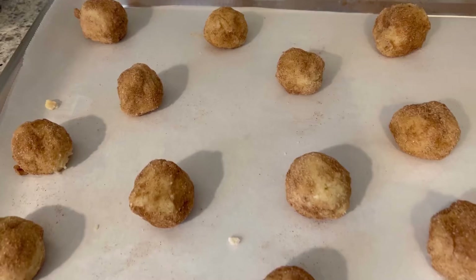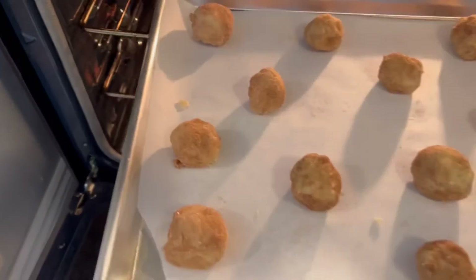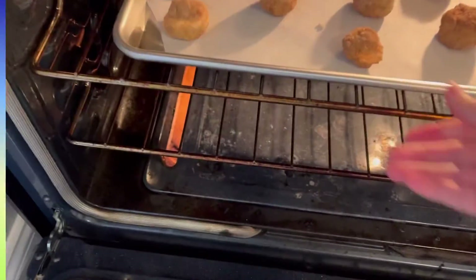These are the balls that are ready to go right into the oven. Bake for just nine minutes.